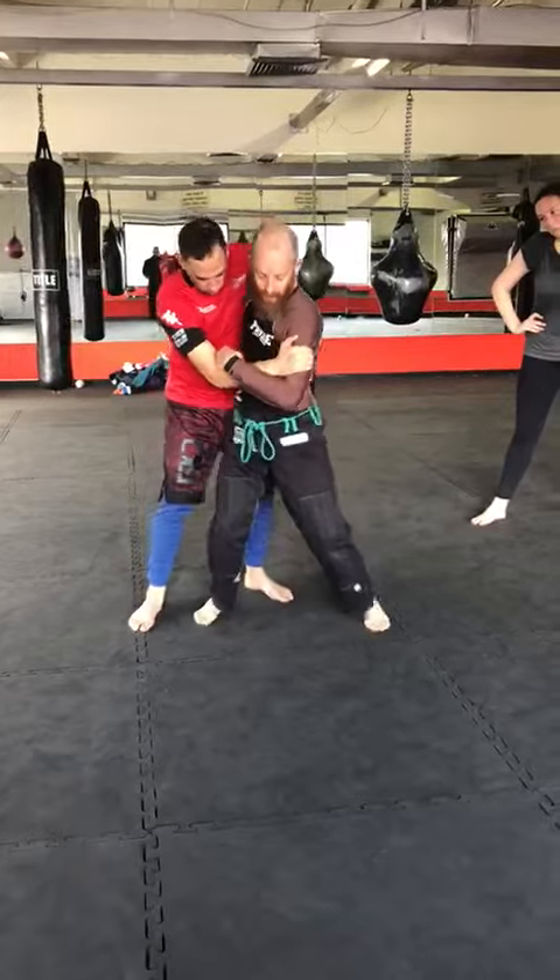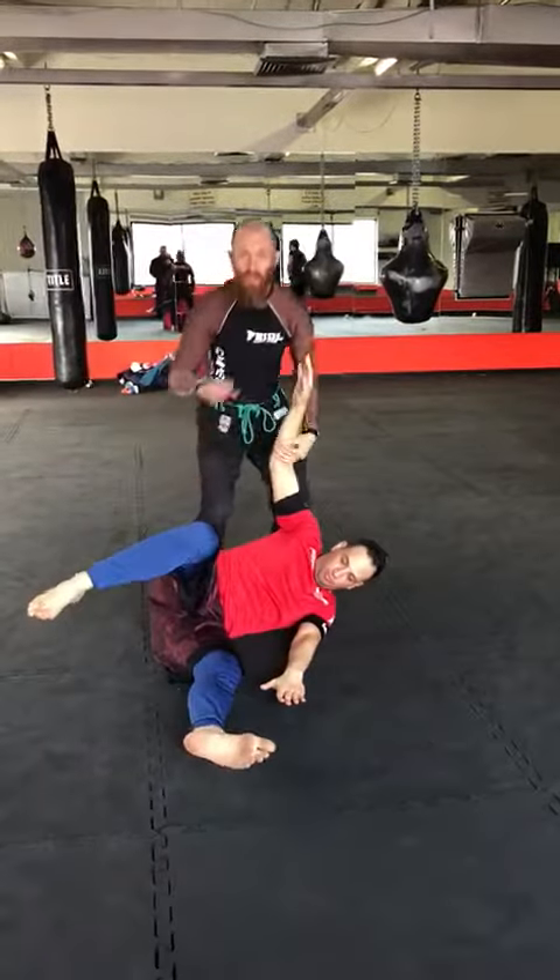I'll do the throw fast to show you how it goes.